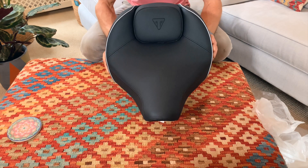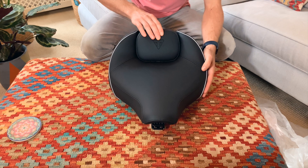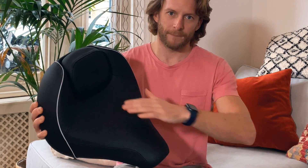I went for the classic Triumph comfort seat. Thought it was the safest bet and the best one for me. I've heard good things about it — it's meant to be really comfortable. There's a bit more lumbar support with this section here, and the dimensions are definitely bigger, so there's more wider cushioning for your behind.